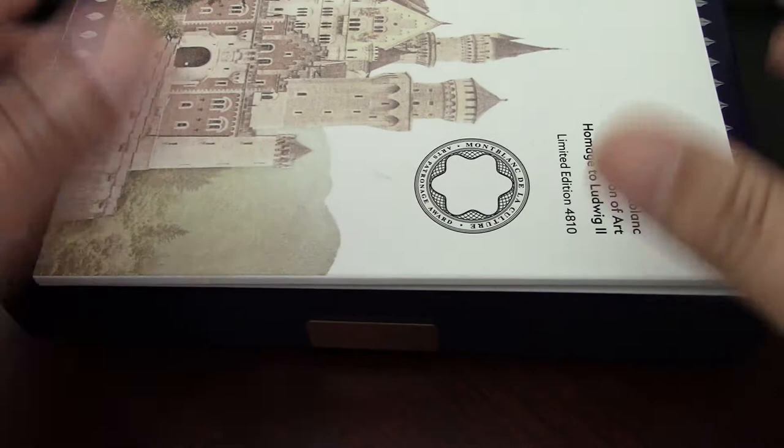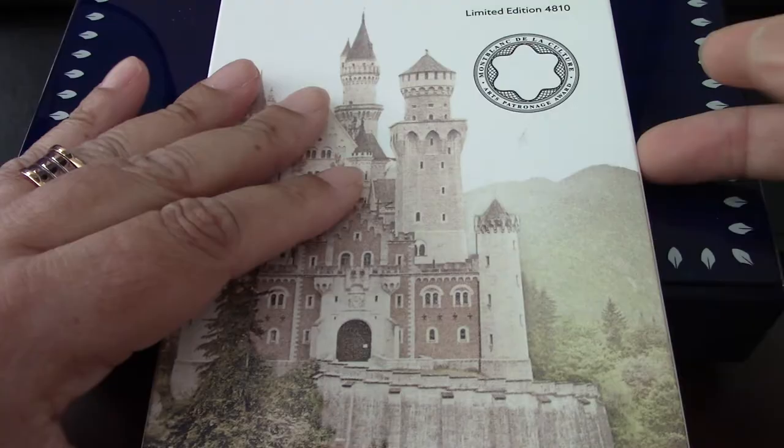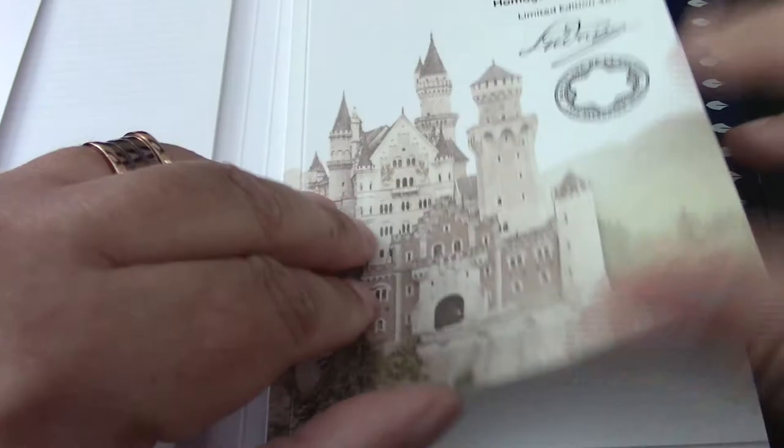With every Montblanc limited edition, the presentation is spectacular. Even if it isn't a limited edition, I think that Montblanc makes special efforts to make sure the pen feels and looks the way it is intended to. And this is no exception.